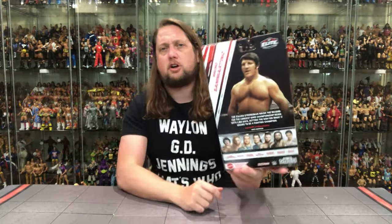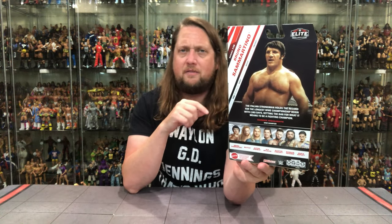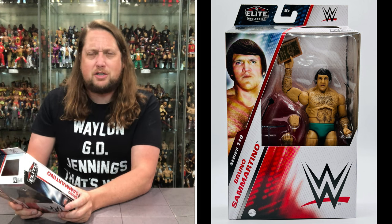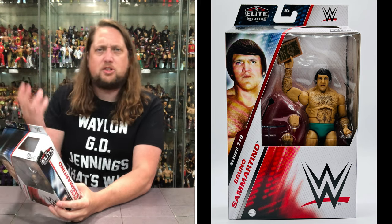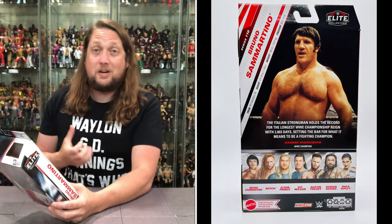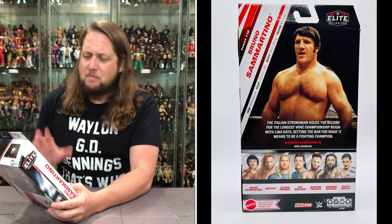Bruno Sammartino Elite — certified authentic on the side. On the back, cross-sell down below — we're unboxing all of these on the channel, make sure you subscribe. At the very end we're going to unbox the Butch Chase Edition and rank the entire wave from least to most favorite. The tail of the tape blurb — was it the last Kurt Angle figure? Has Kurt Angle surpassed Bruno Sammartino as the wrestling legend from Pittsburgh? Britt Baker might be hot on the trail as well.